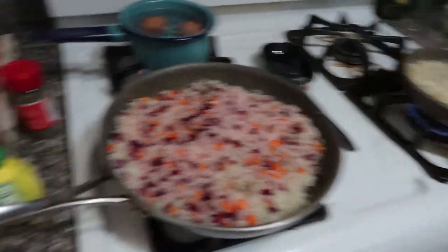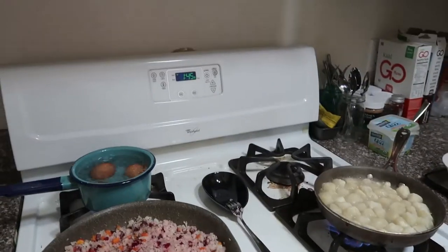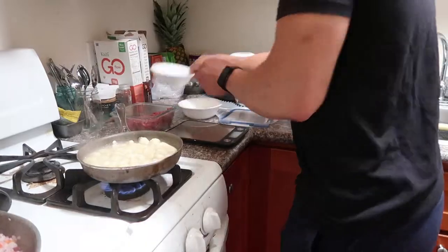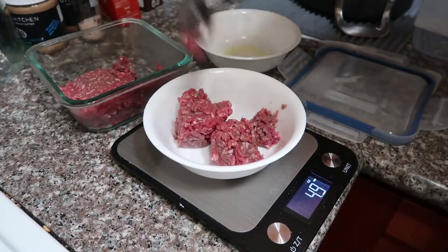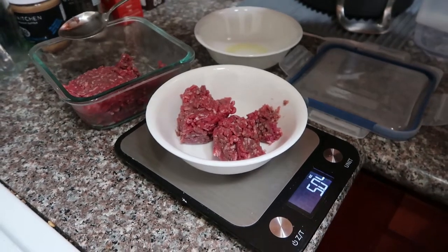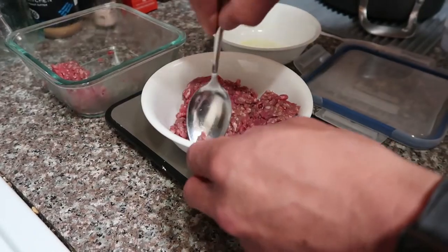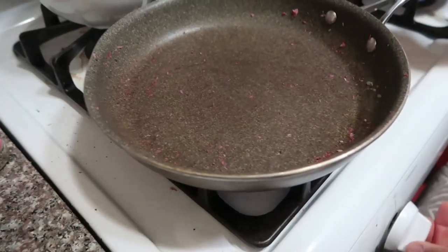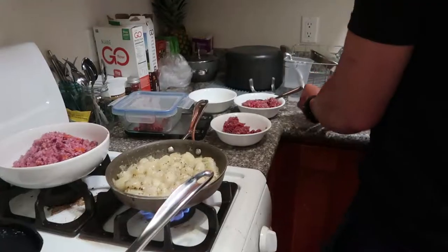The only thing we haven't touched yet is the meat, but let's do a time check. Time check: 1:11. Aaron is going to measure out the meat — 5 ounces for her, 7 ounces for him. Cauliflower rice is done, and we're just going to use the same pan for the beef.